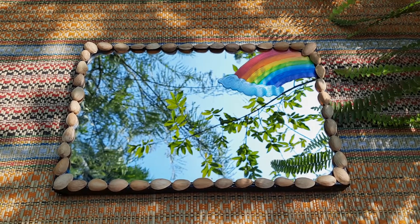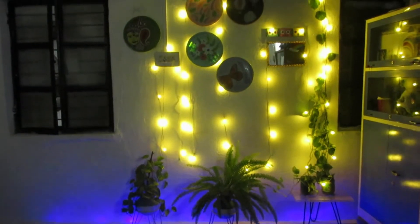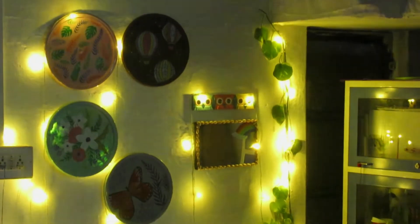What did you think of this simple DIY mirror makeover? Do tell in the comments and see you in the next video. Bye!